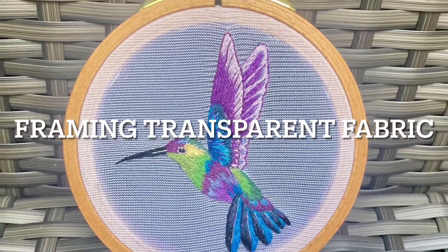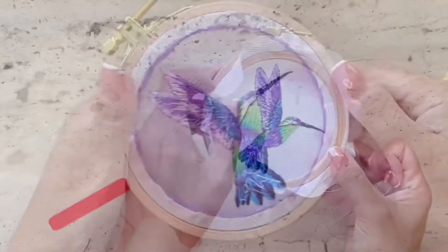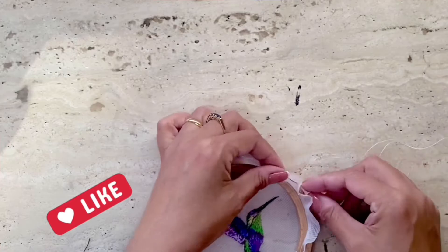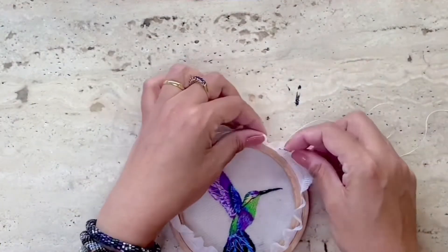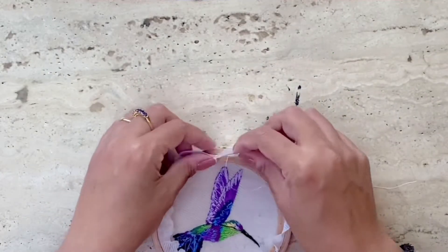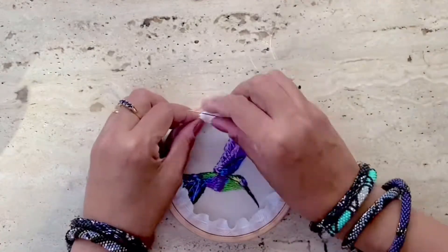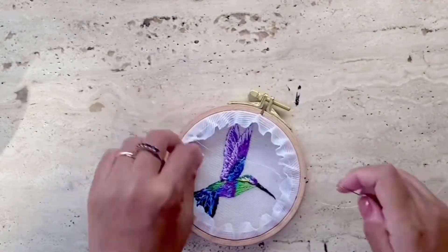The second option is framing a transparent fabric like tulle that you may have worked on. I'm going to show you how to finish off and frame this beautiful embroidery piece. Here I'm stitching simple running stitches after cutting out the extra fabric, and once I've completed doing that I'm just going to pull the thread together so it gathers inwards like so.